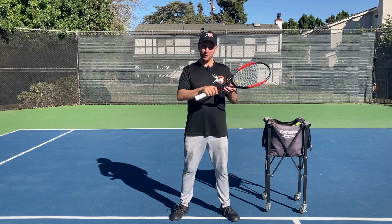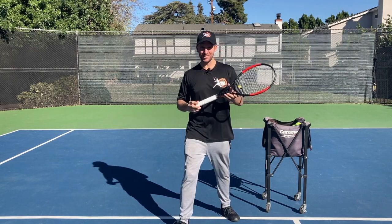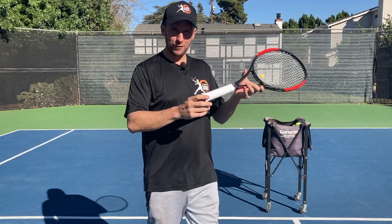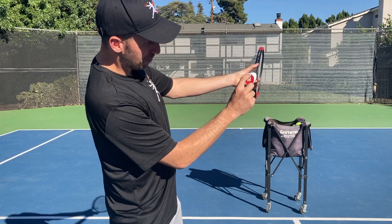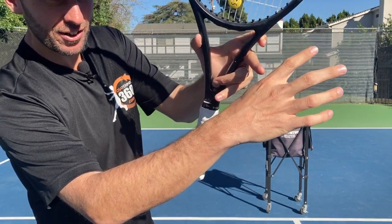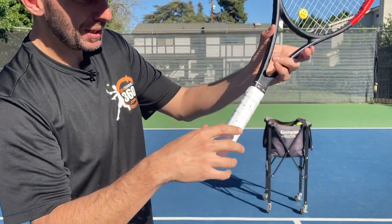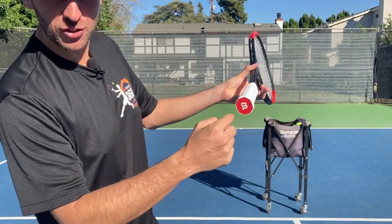Now let's grab the racket. We want to find a good grip first, which for today we'll use the Continental. There's a little wiggle room here, but if you're a righty, what you want to do is count bevel number two. This is bevel one, this is bevel two, and so on. We want to take the index knuckle — the base knuckle right here — and place it on bevel number two. As a lefty, you would just flip that around.